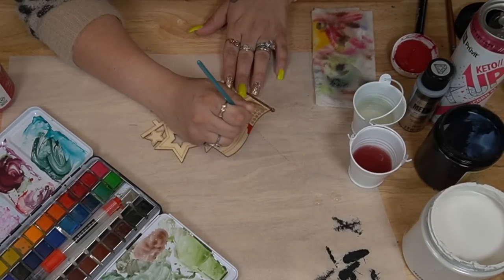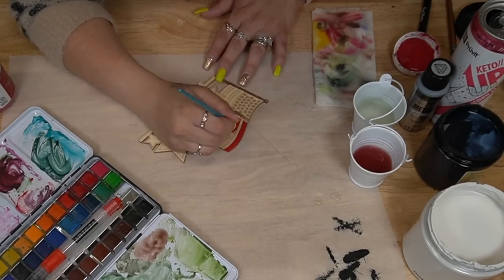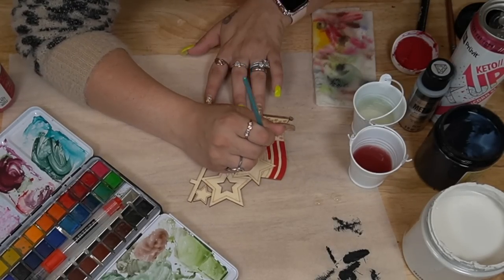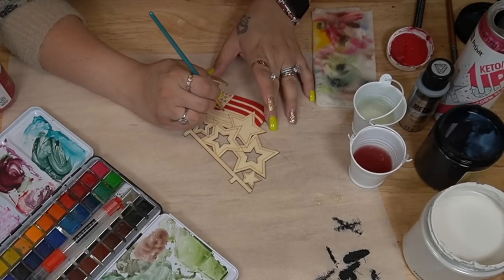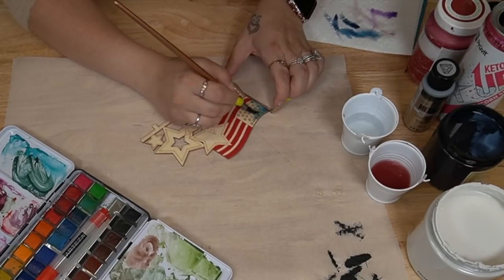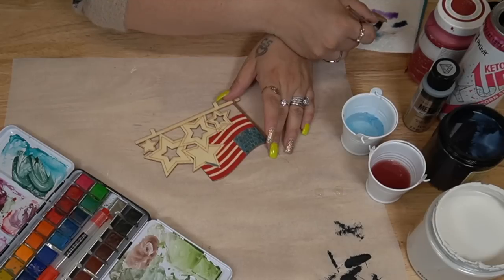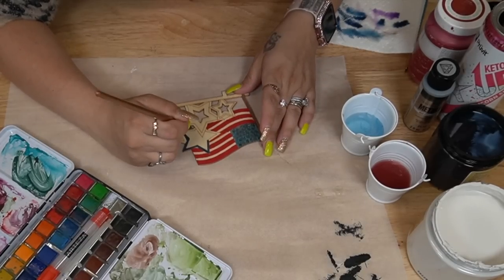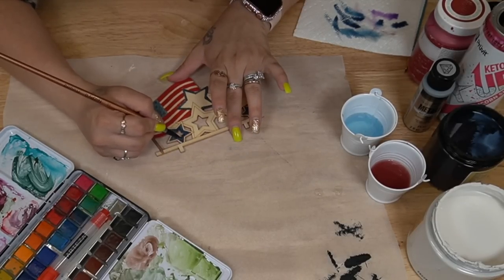For the flags and stars, I went in with my Waverly Crimson Red paint and painted the stripes and then some of the stars. I used red, white, and blue — for the flag, the traditional colors exactly how it's supposed to be, and for the stars I just eyeballed the color placement. I did know that I wanted to incorporate some glitter since for Memorial Day and Fourth of July you think of fireworks and shiny things. I also used my watercolors for that blue part.